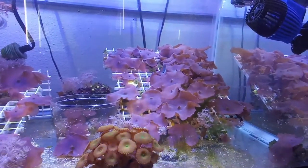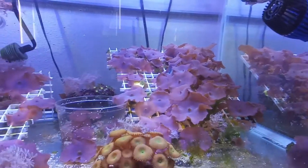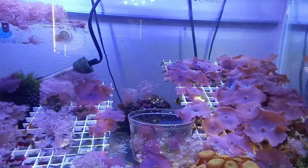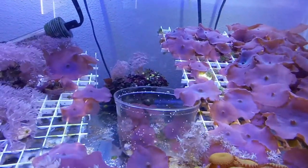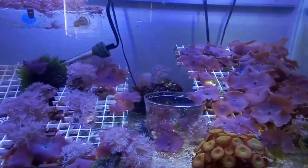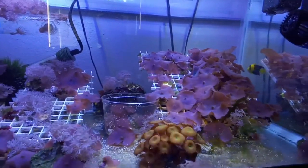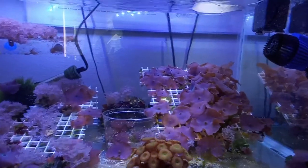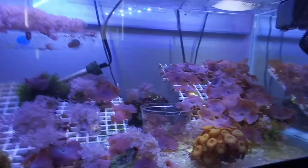So far we've noticed him — as you can see right now — he's actually nipping on the Majanos. He's been nipping on the grid and on the rock. I saw him earlier nibbling on the pink pulsating Xenia. He's going to town on stuff in here. It doesn't look like he cares about the blue mushroom. We're going to follow up and let you folks know if this works.